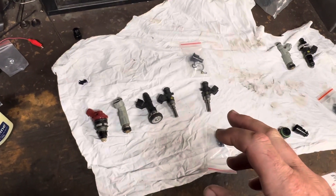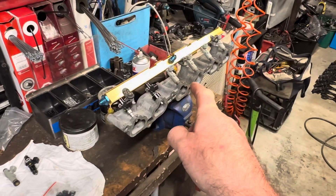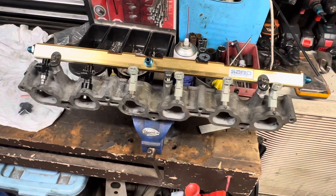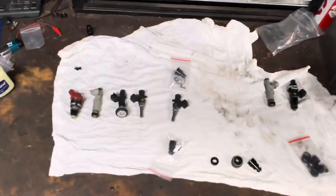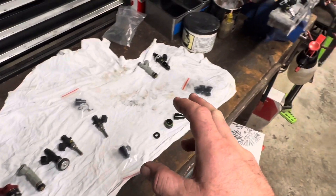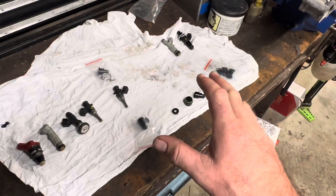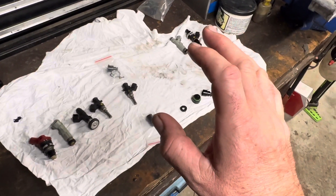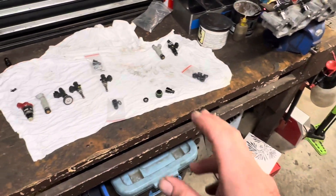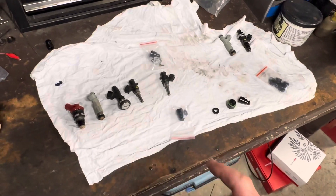I'm going to talk about my experience trying to source injectors for this old-school SARD fuel rail. This is not going to be a complete guide about injectors because I'm not an expert. I'm just going to share my experiences and the mistakes I've made, and hopefully you don't make the same mistakes, because injectors can be quite confusing especially these top feed things.